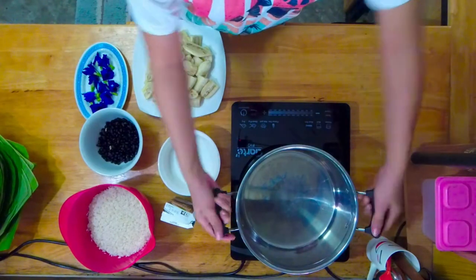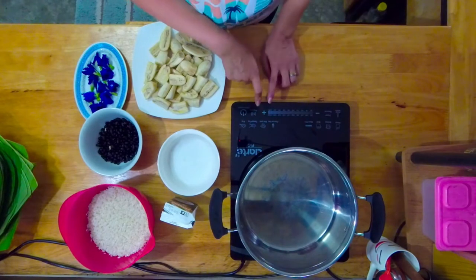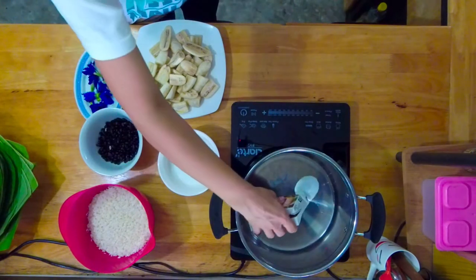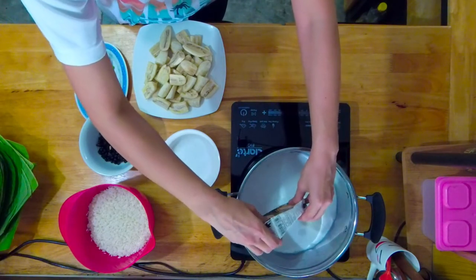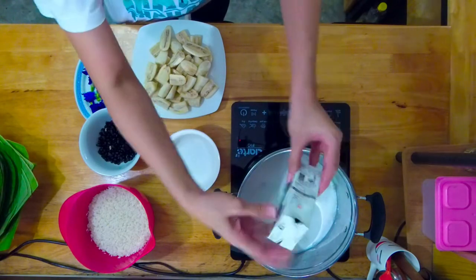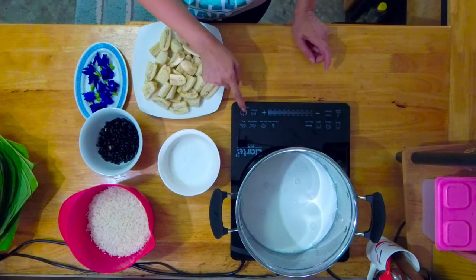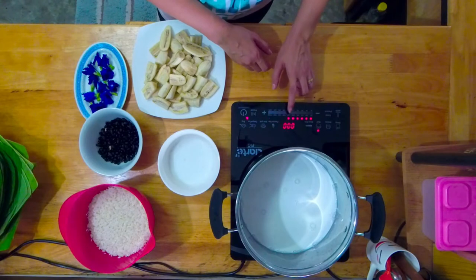I'm using this large saucepan and an electric hot plate. We will start with the coconut milk — pour it in. Use all of it, it's 250 ml. Then turn the plate on and boil, and heat to 160 ml on medium. Let it heat up a bit.